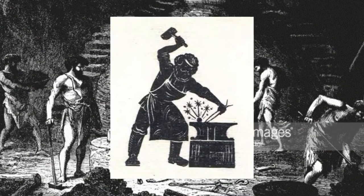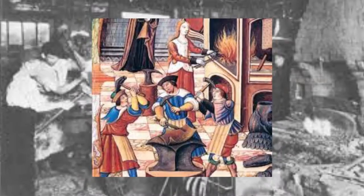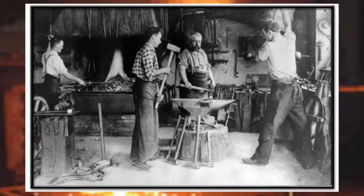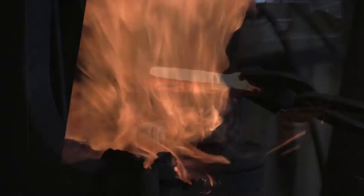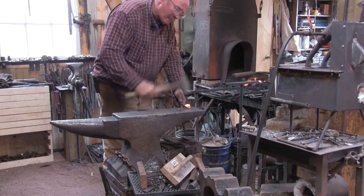Blacksmithing is an ancient art that has spearheaded humanity's history through the ages, lasting even to the common eras of today. The art of smithing is a form of creation known as forging, where a smith places a piece of metal in a hot fire, then using tools, they shape and change the metal to their specific purpose.